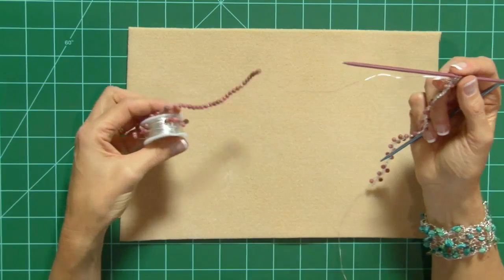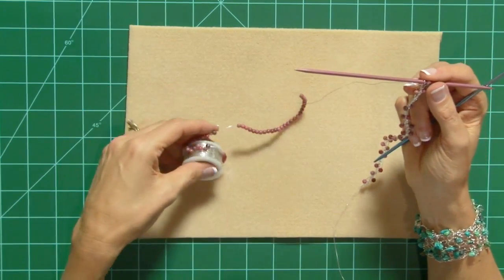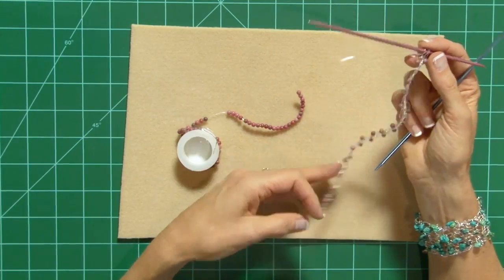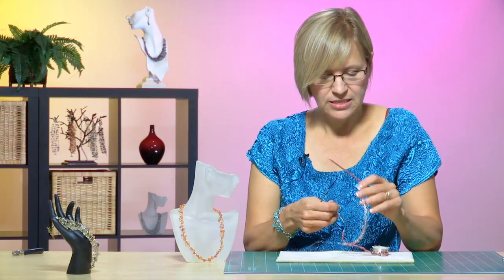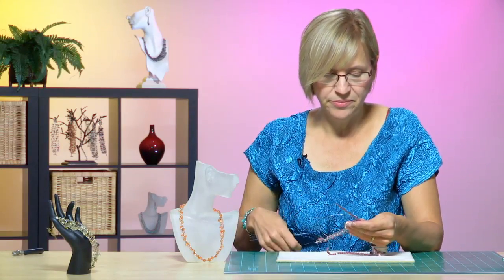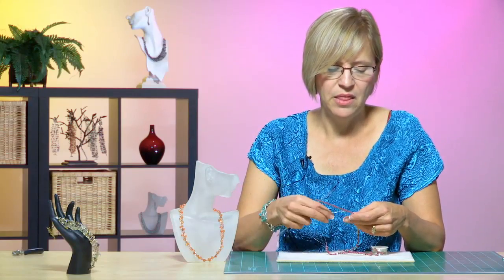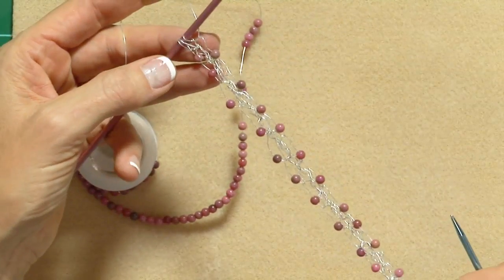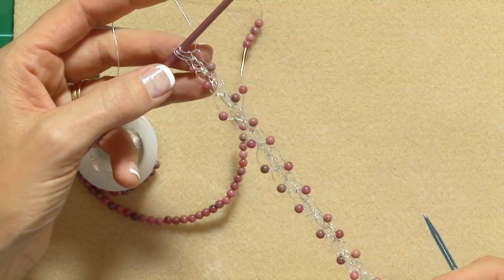This project begins like our other projects in that I pre-strung my beads and I used my backward-loop cast-on to get started. My pattern requires three stitches, and so that's what I have on my project, which I've already got started. Here I have my three stitches on the needle.